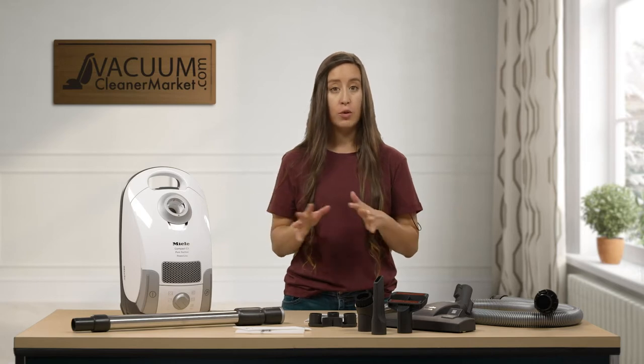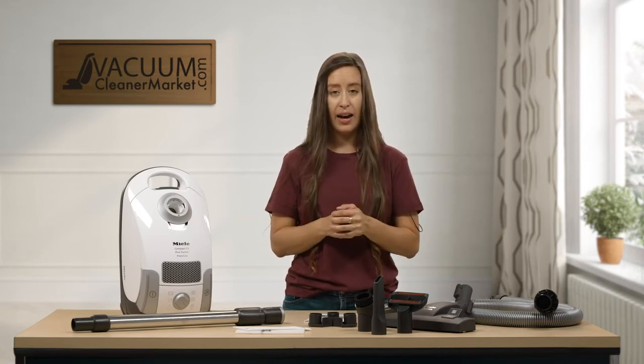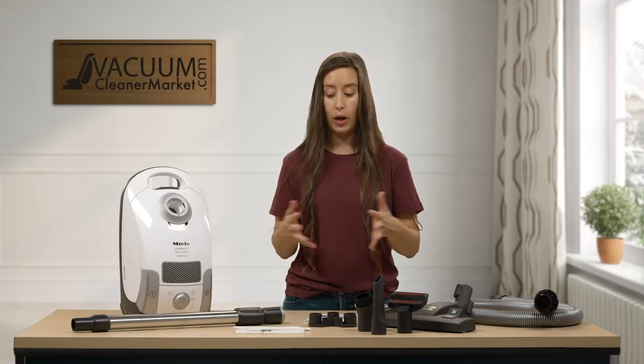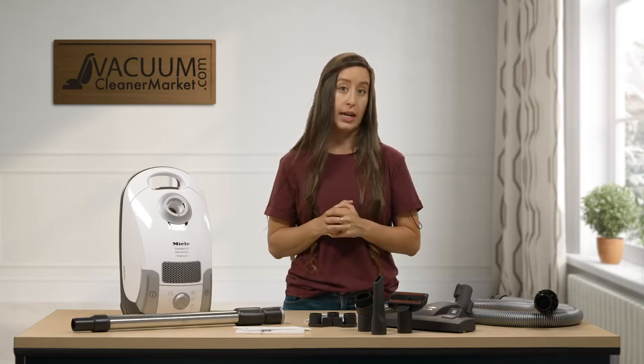Take a few moments and just make sure that you have everything I just mentioned. If for some reason you are missing something, please reach out to us right away. We'll do whatever it takes to make it right. But this is everything that you should have just taken out of your box.